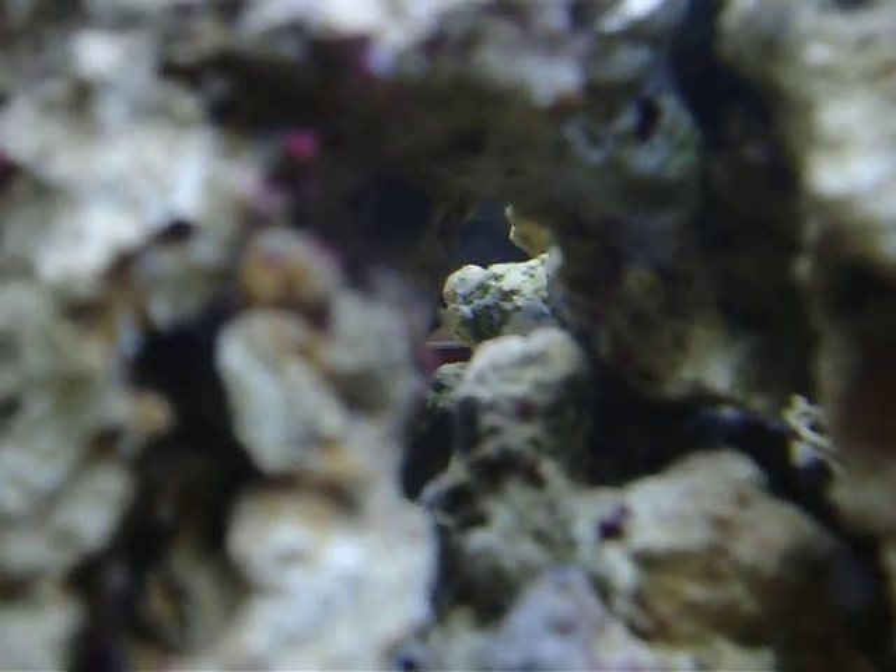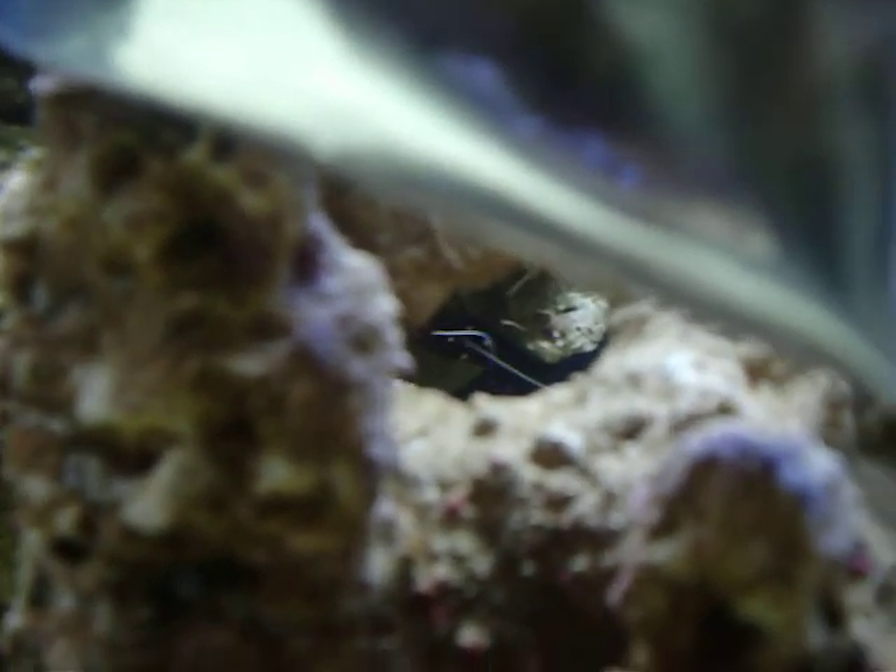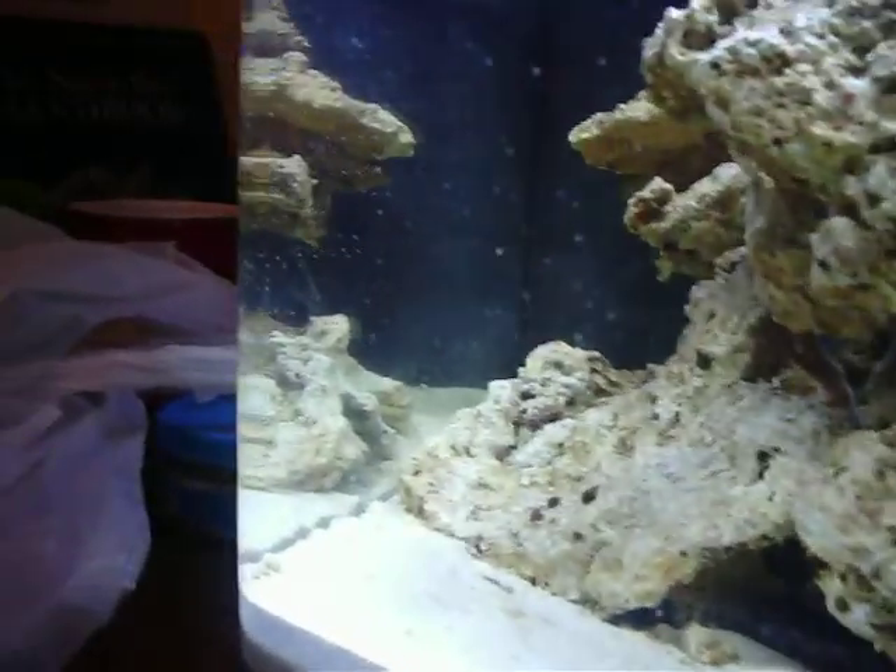calcium, some of that. Somewhere in there, if you can see a little red thing and his little tentacles — you can see right through there. That's my fire shrimp, Jeffrey, and a crab and a few snails.